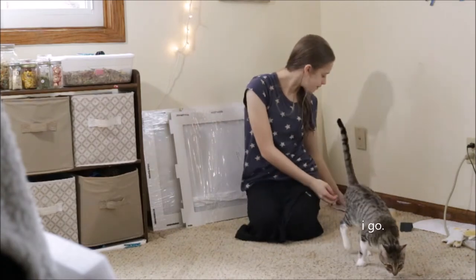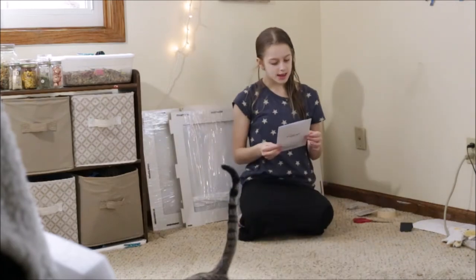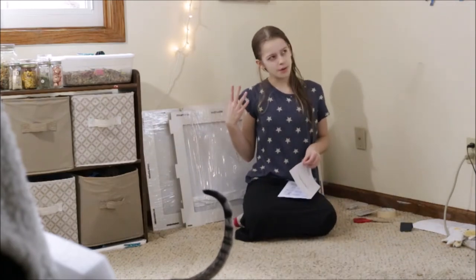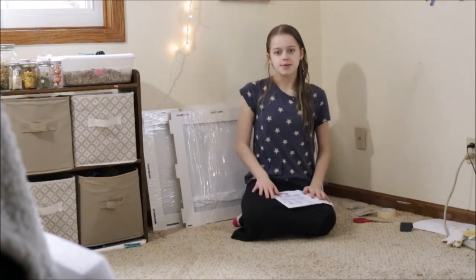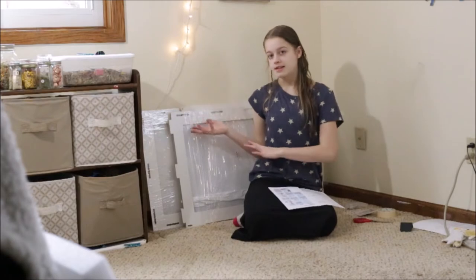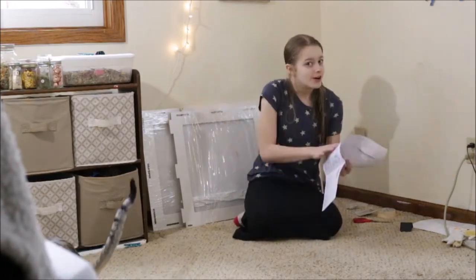Let's just start by seeing what the instructions have to say. I did do a kind of video like this about a year ago, and that was for the pet play pen. Ashley is now in a little bin cage until I get this cage set up.